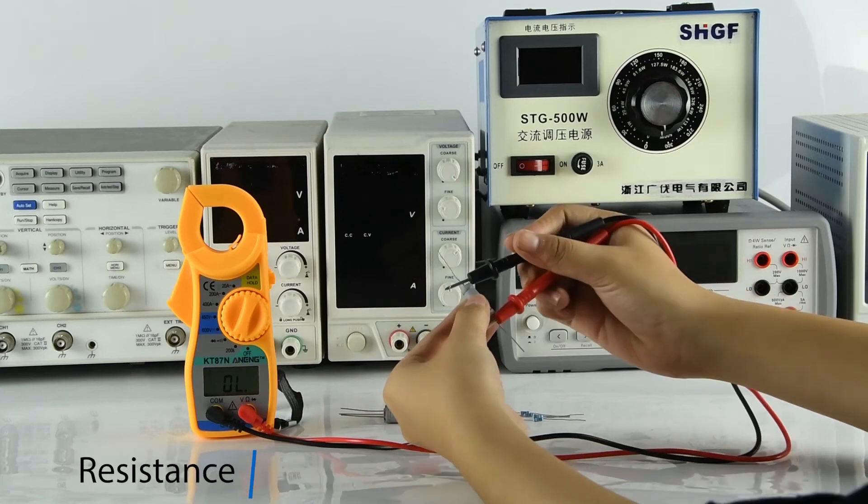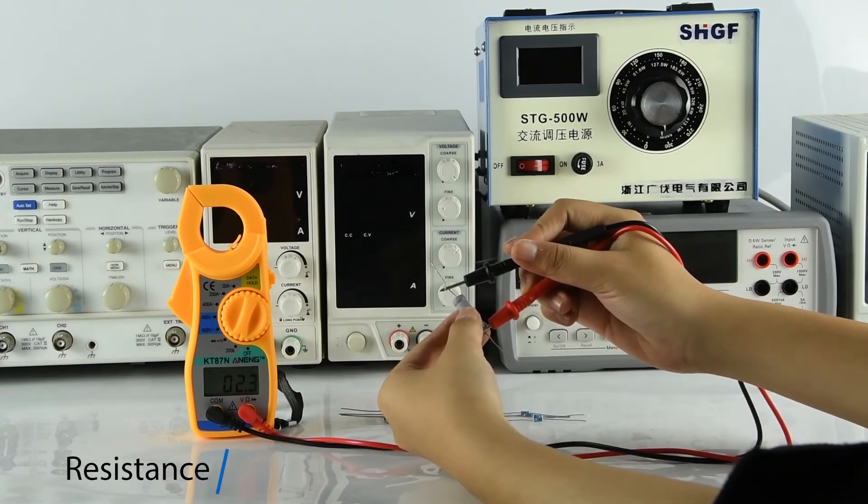Resistance measurement, which can be measured by connecting both sides.